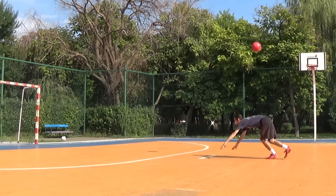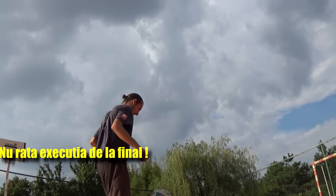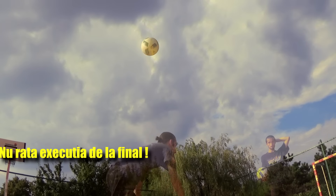The Scorpion Kick is a very special, unique skill which requires a lot of coordination, feel and timing.